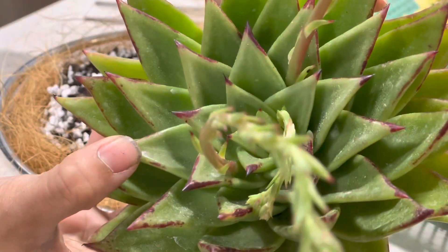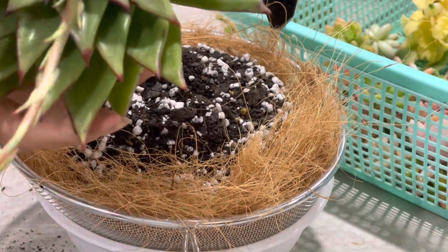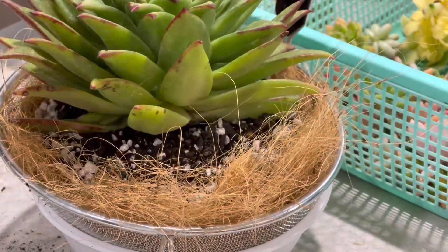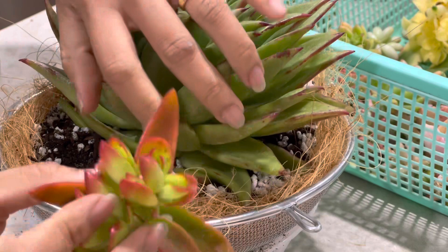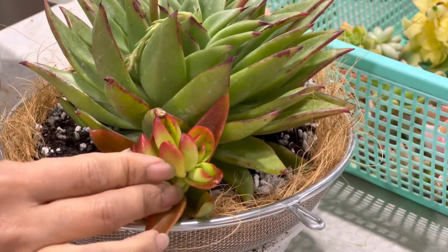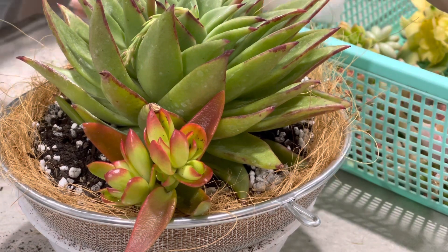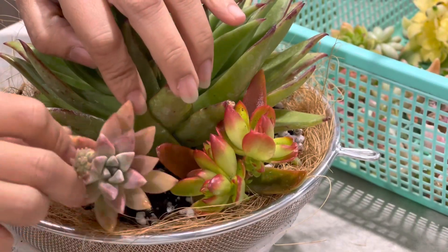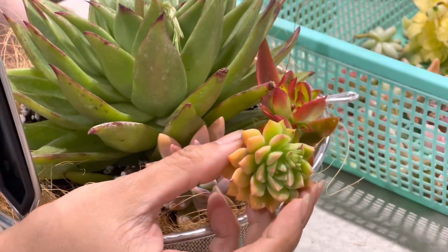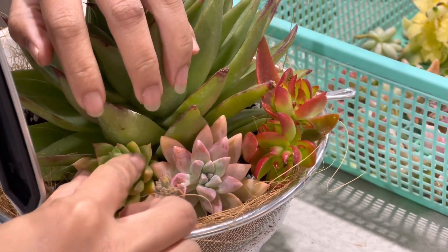This is our Echeveria Agavoides Lipstick. I have this campfire — let's stick the campfire in. That's the beauty of cuttings: you can just stick them in there, just like that, easy and no fuss. Sedeveria Starburst goes in this corner. Then Marcus or Myelin — there you go, beautiful colors, sticking in there as well.